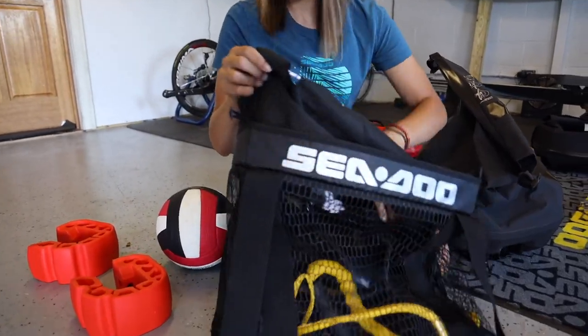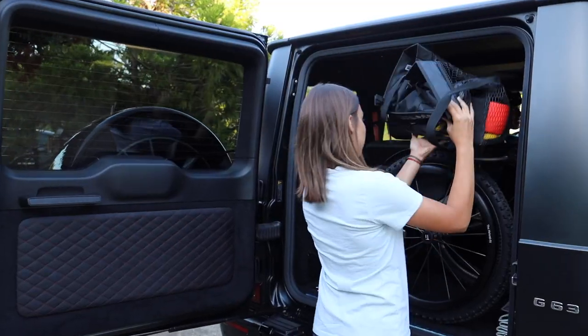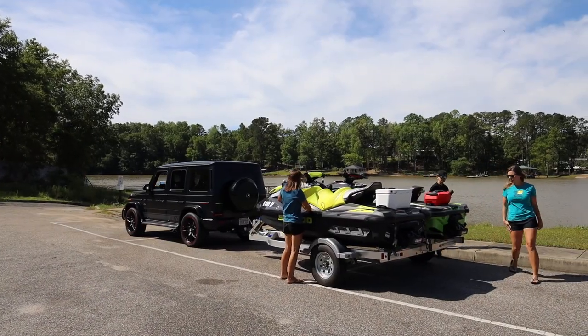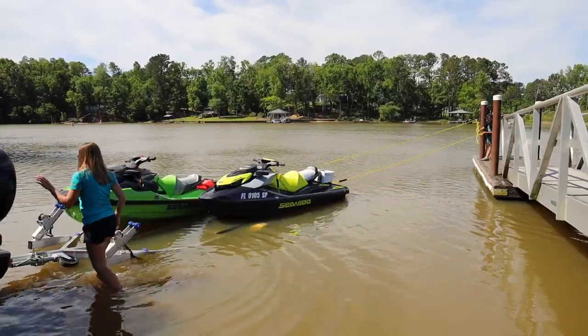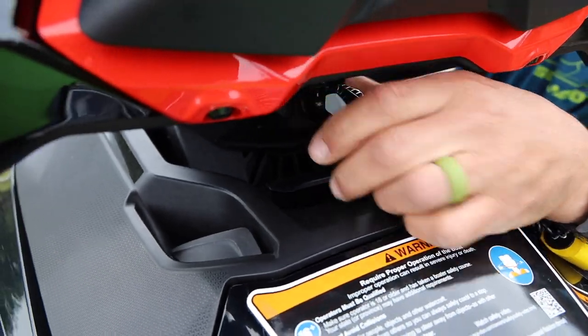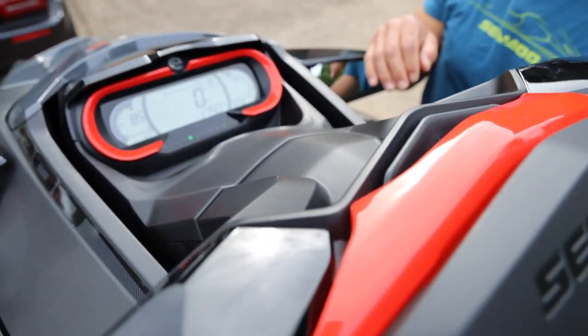The main element of ensuring a fun day out on the water is being prepared, and that all starts before you get out to the boat ramp. Being prepared starts before you leave home. Check your ignition system by starting the watercraft on the trailer. This way you ensure that the battery is fully charged. If it's slow, it gives you time to charge it overnight.